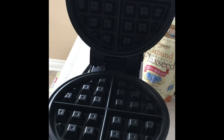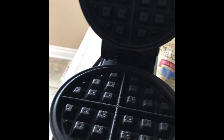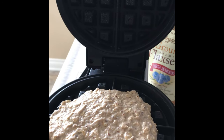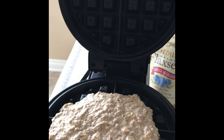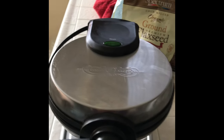I like to spray it just to ensure that my waffle is not going to stick, but comes out a little bit crispy on the outside and nice and fluffy on the inside. This waffle will usually take approximately four minutes to cook. Here it is poured in — closing up the lid and waiting about four minutes for this yummy goodness to cook up.